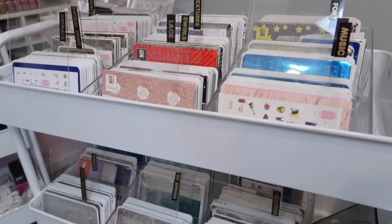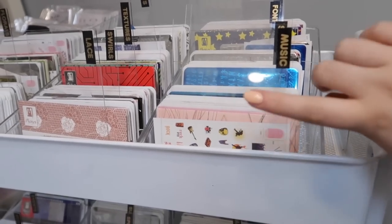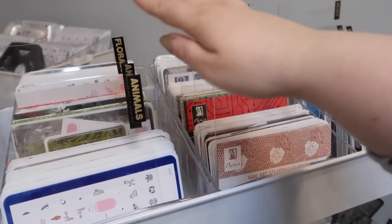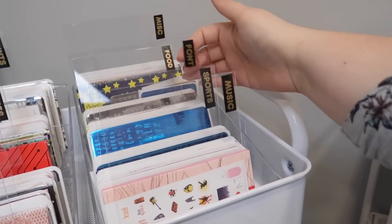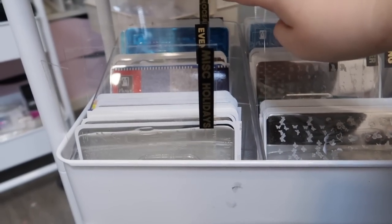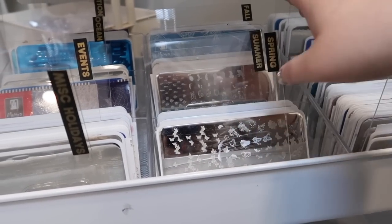I'm really liking how the stamping plate organization came together. I'm definitely going to have to do something about these because they are just too tall and I know I'm going to bump them. But I got all of the plates in here now — basically my different prints: animal print, florals, lace, swirls, textures, fonts, sports, music, food — that sort of thing. And then this is all events and holidays. There are ocean and vacation plates back there, and these ones are seasonal.